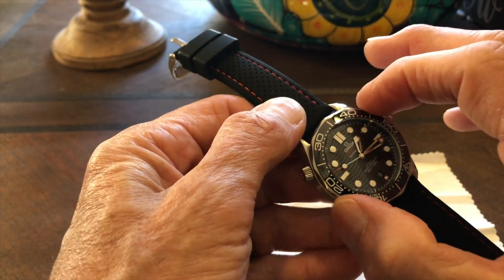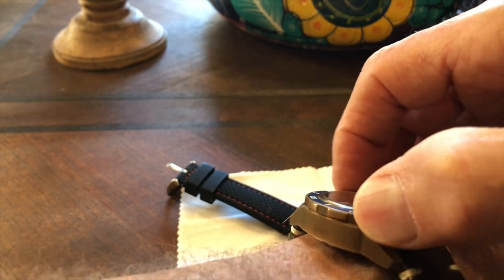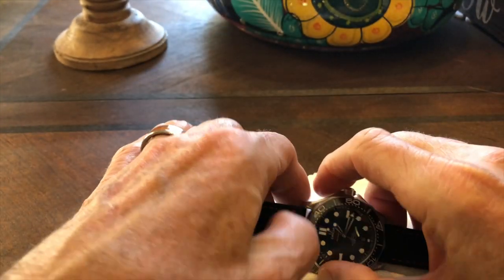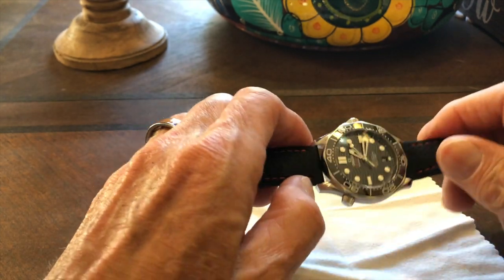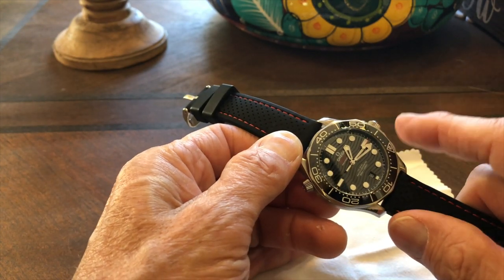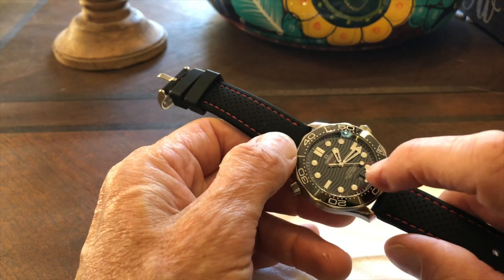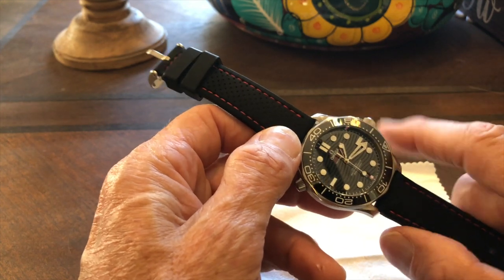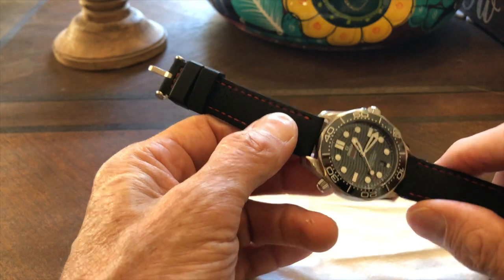The bezel grip is not the standard coin edge — it has more of a different kind of profile, making it harder to spin compared to something like the Zelos. The power reserve is 55 hours, tested at certification. I left it alone for about 50 hours and it was still running perfectly fine. The depth rating is 300 meters, meaning this individual watch was tested to 375 meters.